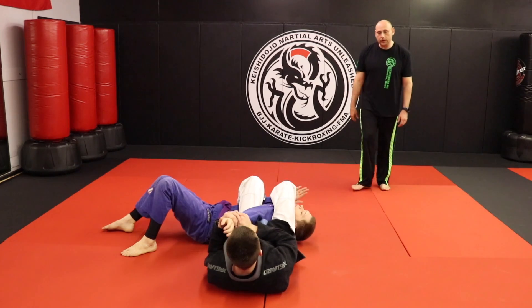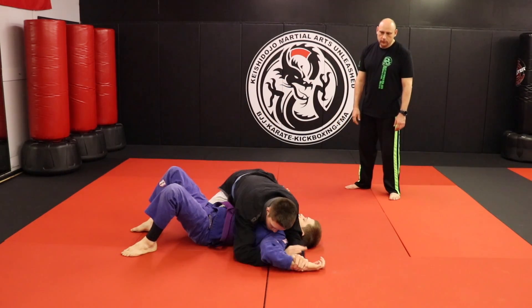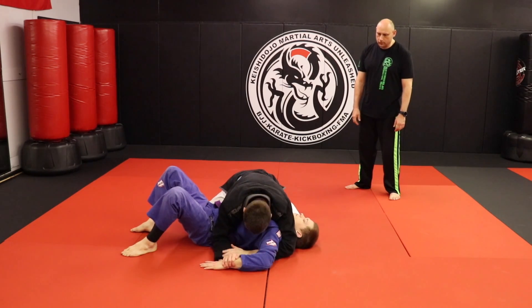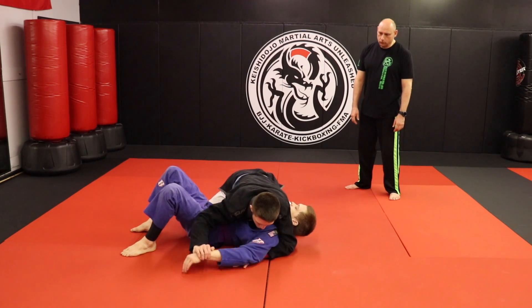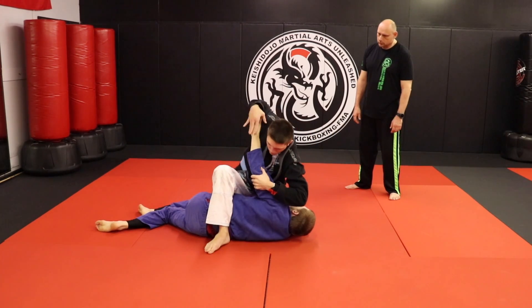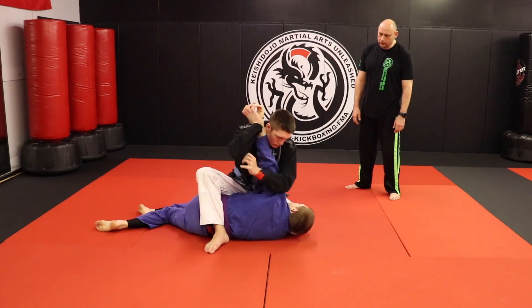Let him go at his own pace so you can see it one more time. First move: American Lock. Notice he keeps control of the arm for the Kimura. Then he pulls the arm up, giving that counter arm bar. Kimura from the S-mount, and then the spinning arm bar.